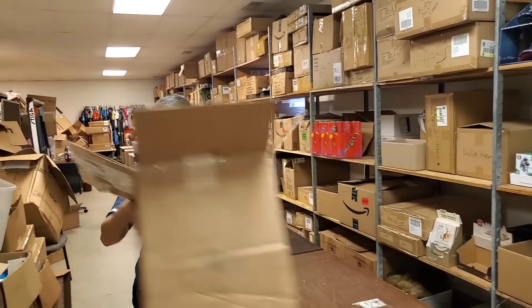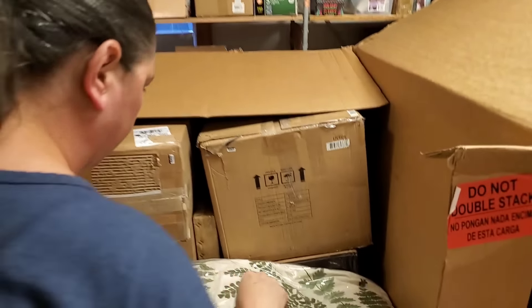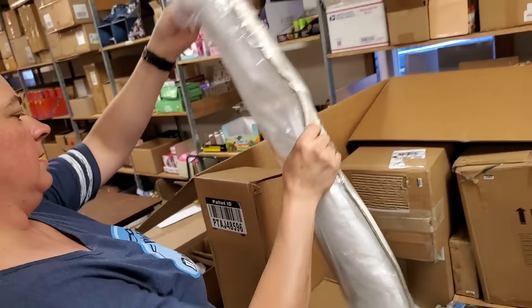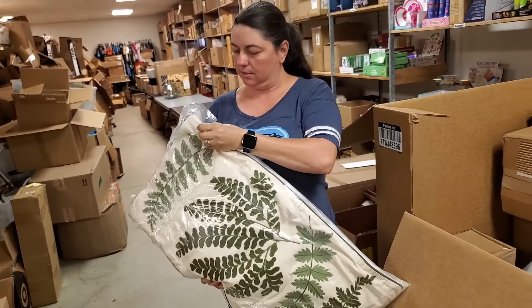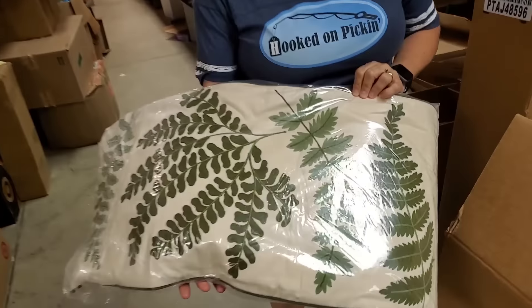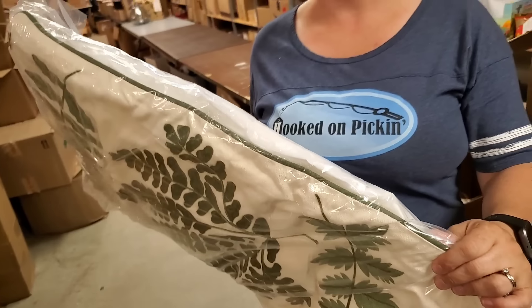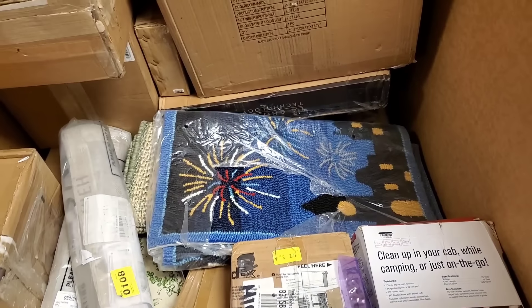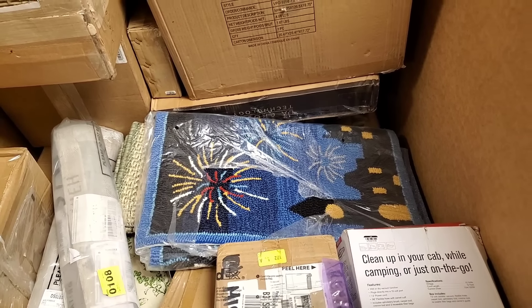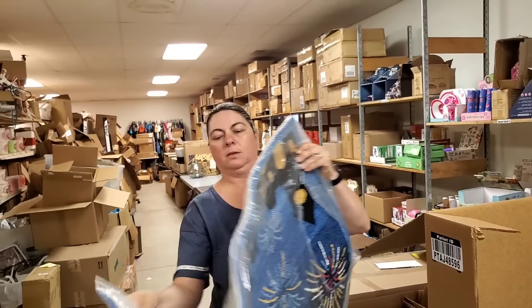Unfortunately it's a little too scary to ship, so we'll put it on the shelf. There's also what looks like a vacuum-packed pillow — it's actually a lot thicker once you open it, vacuum sealed. It's got various different leaves on it and looks like a long body pillow style. Maybe it's meant to be an outdoorsy pillow.